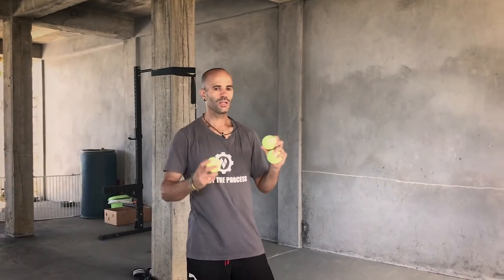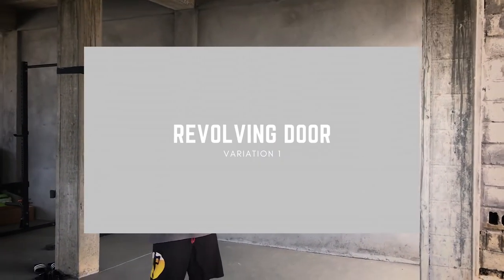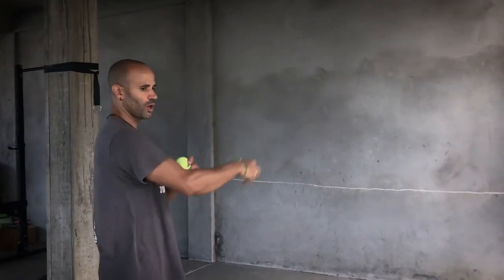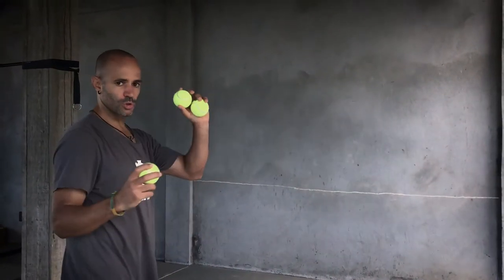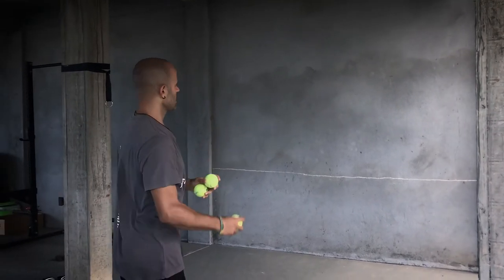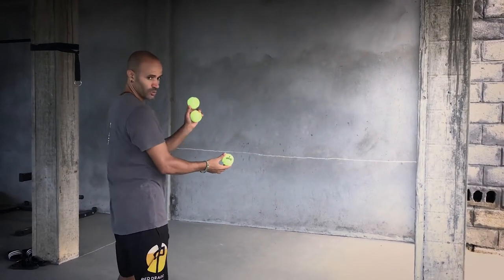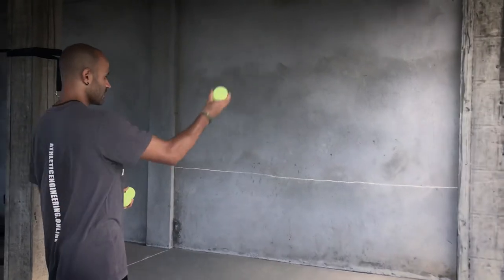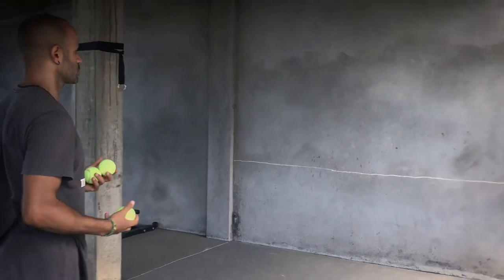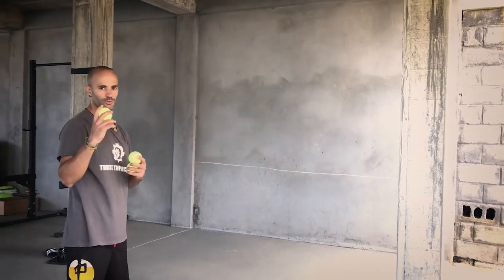Next, use the wall and three tennis balls — we'll call this one the revolving door. You're throwing off the wall, kind of like juggling. Start with two in the off hand, one in the dominant hand. Throw the ball, and as it's going to the wall, pass one ball from the other hand over and throw it, keeping that cycle going. Throw it directly off the wall and let it bounce before you catch it.